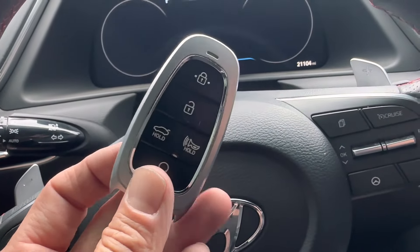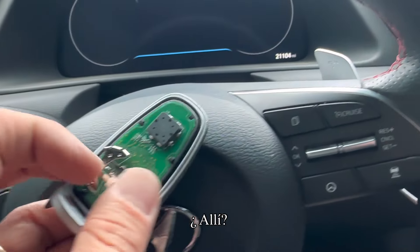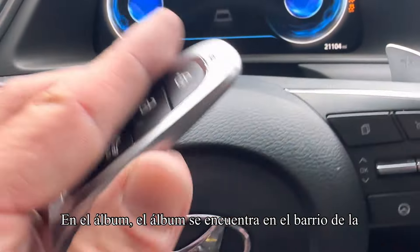To get your car to still start, take the key fob and just stick it right here on the button, then go ahead and try to start the car. It should start right up — that should get you going.